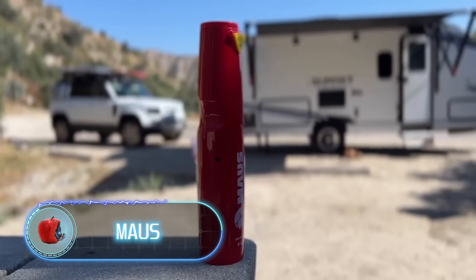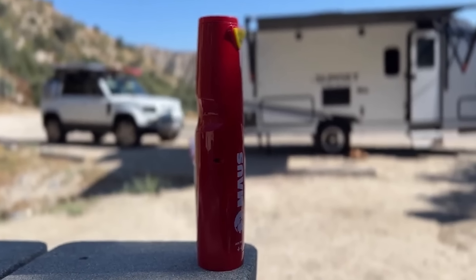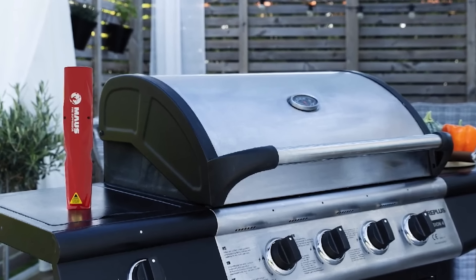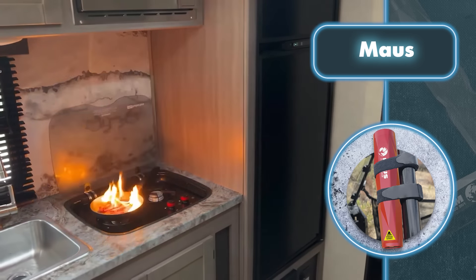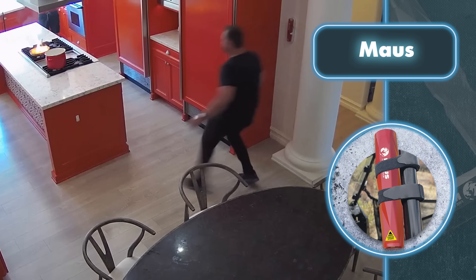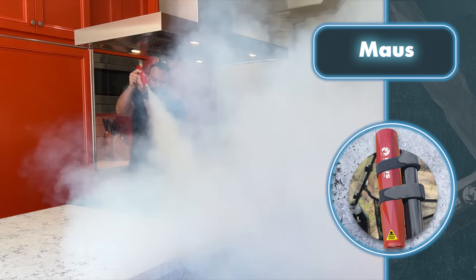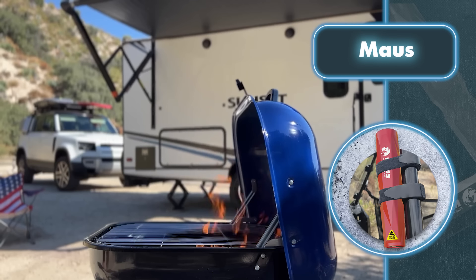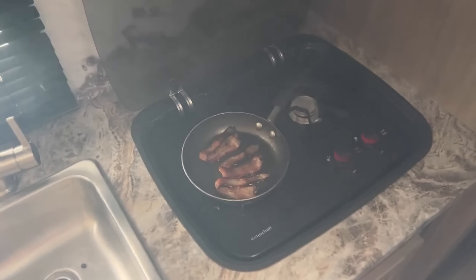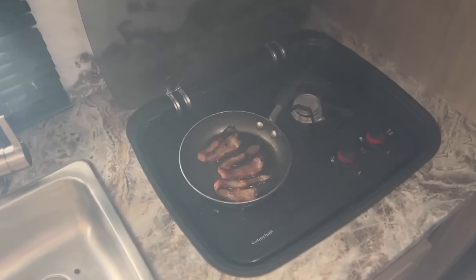Moth. Regular fire extinguishers take up a lot of space, so instead you can use this device. Its length is just 10 inches with a diameter of 2 inches, so you can store it literally anywhere — at home, in your car glove box, or even in your pocket. When a fire breaks out, you need to activate the extinguisher by pulling the tab and pressing the small button. Within 9 seconds, cold, non-toxic potassium spreads over 10 feet and stops the chemical processes that cause fires. The device also avoids the mess of regular fire extinguishers, and costs just $114.